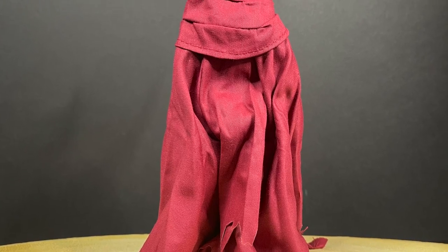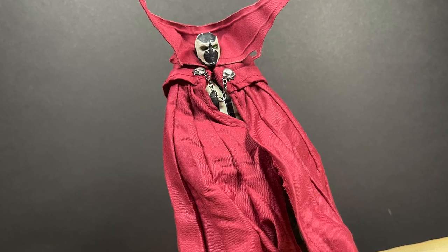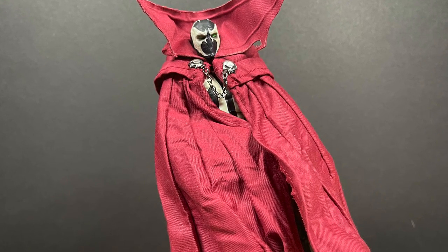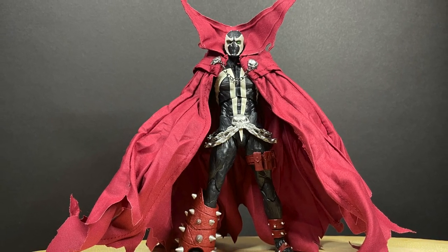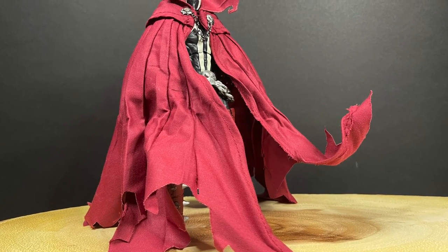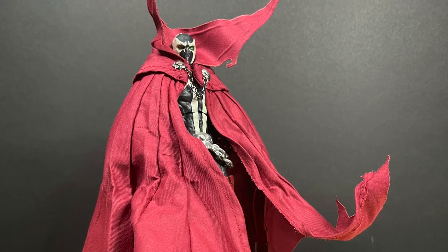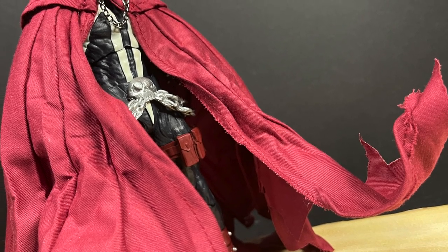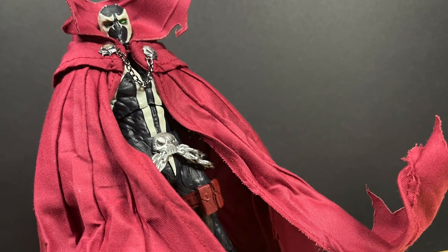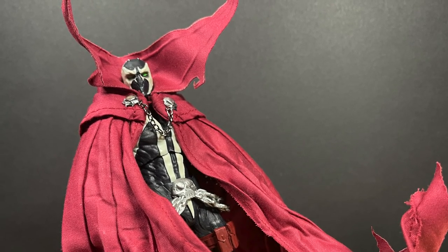I would have loved if the material was a little bit longer so it can billow out more, but you can achieve it in some aspects — it's all about how you form and fit it to your Spawn figure. All day long it's a lot of fun; it makes your Spawn figures look great. If they come out with a blue costume version, I'll definitely be buying that. I'm curious what you guys think about this customized aftermarket Spawn cape — is it for you? Will you be grabbing one? Comment below.